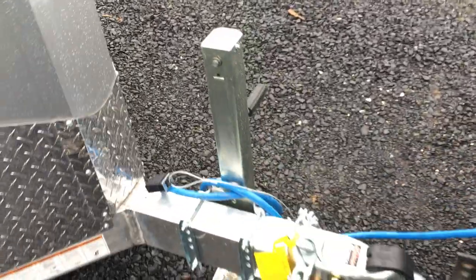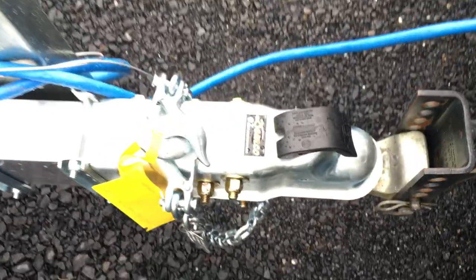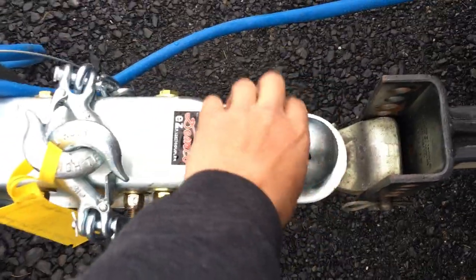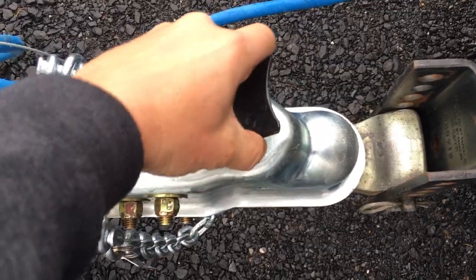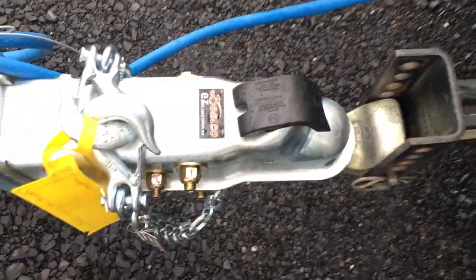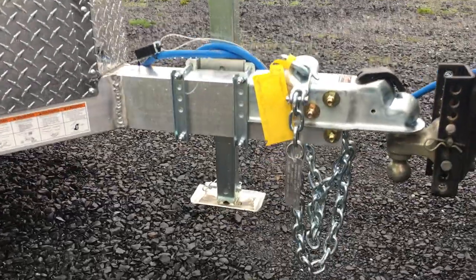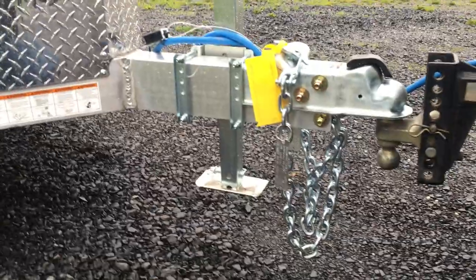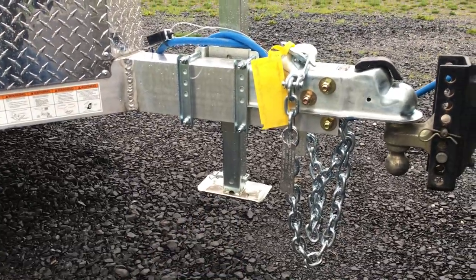Up front, NIO uses the drop leg jack standard. Notice they use the Demco Easy Latch Coupler — very simple coupler. Simply open it up, and as you lower it on a ball, it'll self-close. Very slick setup. If you're not familiar with the drop leg jack, it's a lot nicer than a swivel or an A-frame jack. Simply pull the pin and let the inner leg drop down to the ground.